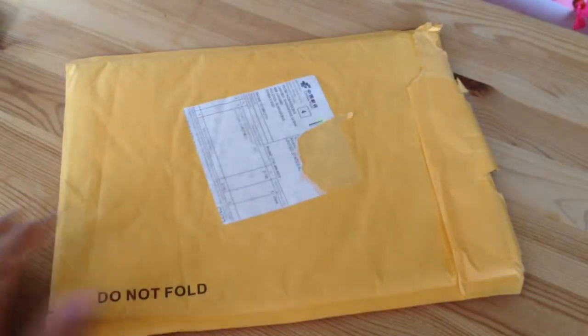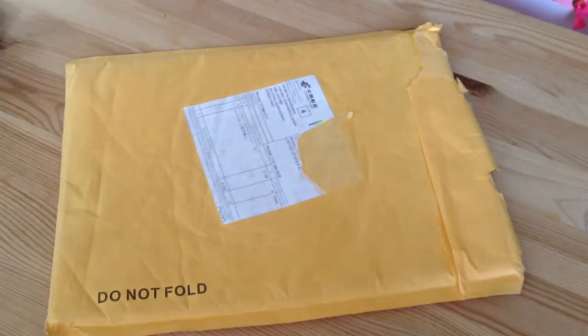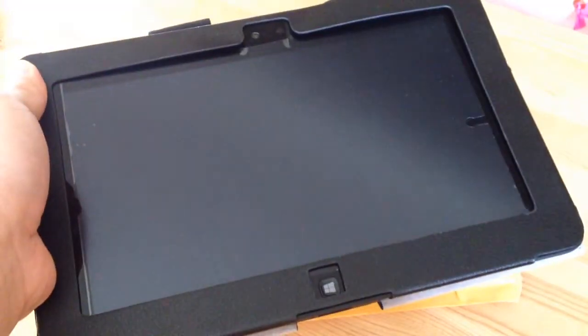Today I'll be unboxing some screen protectors I bought off of eBay. It's for my Latitude 10 tablet — a Windows 8 tablet that I don't think many people have.